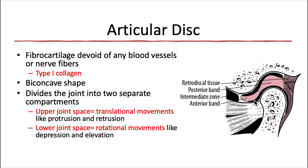Let's start with the articular disc. This is made up of fibrocartilage — that dense fibrous connective tissue — and it's devoid of any blood vessels or nerve fibers. It's also mostly made of type 1 collagen. It's a biconcave shape, which means that it's thinnest at its center and thickest at the edges, like a red blood cell. It has variable thicknesses in its different regions. The middle, the intermediate zone, is thinnest because it's biconcave.